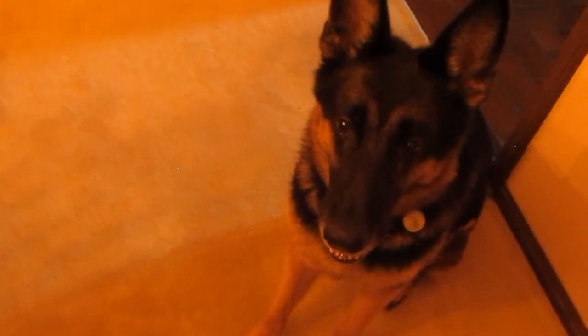You want to say hi to everybody? She's a good puppers. We saved this one from a kill shelter. She's a good girl, aren't you?